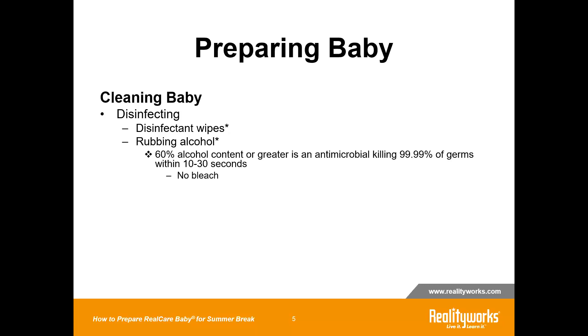Make sure that the wipe or the rubbing alcohol solution you have does not contain any bleach. Just wipe the baby down from head to foot, gently wipe it down, and then let it air dry for a few minutes. Just let it air dry out.